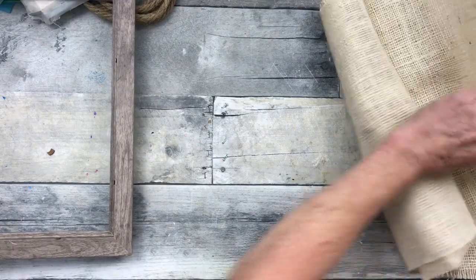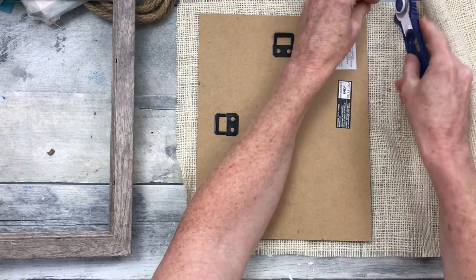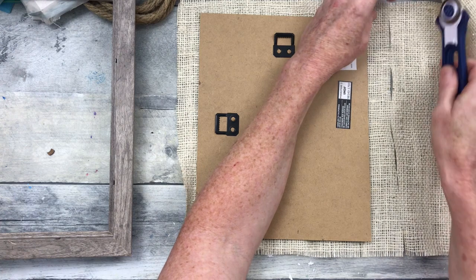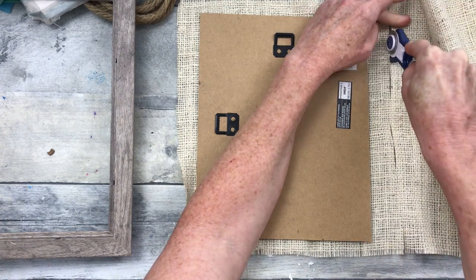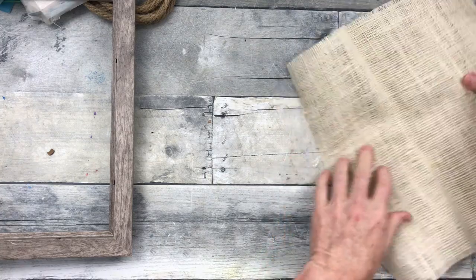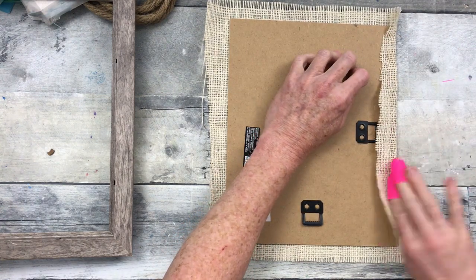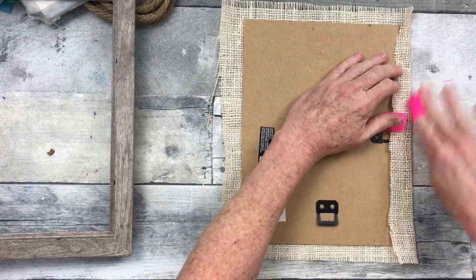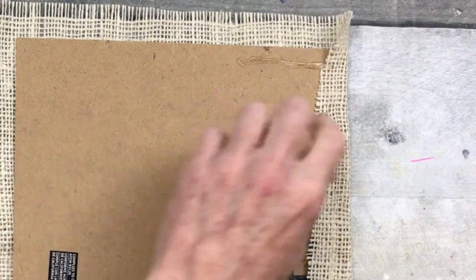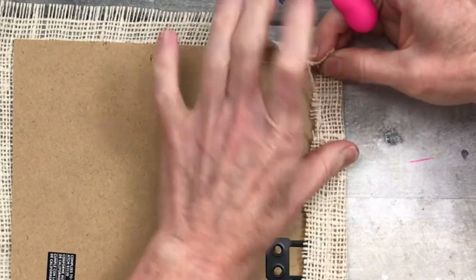I'm going to take the back off and cover it with some light, cream-colored burlap that I got from Goodwill. I'm going to trim it down to fit over that backing. I did have a protective surface under there so I wouldn't cut my table. This is very easy to put down with just a little bit of hot glue. Protect your fingers because it will go right through this loose weave.